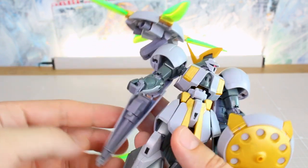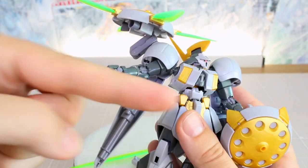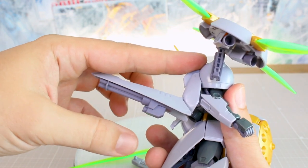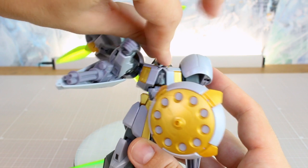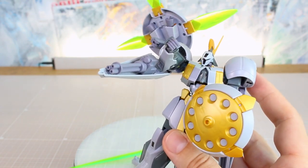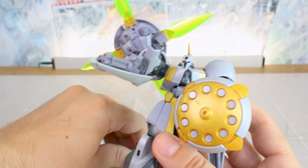As for the Gatling guns — they can't really move forward. You might think you could swing the arm up underneath, but they don't actually move that way; they have a little movement to the back but not to the front. Basically to use them you just lift the arm up and have them shooting like that with those little Gatling guns. I was going to say beam Gatling guns, but I don't remember if they're beam or not. Either way, as you can see, there are a lot of weapon options here.